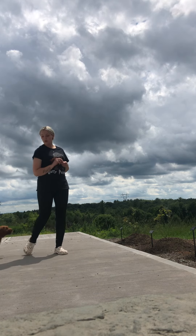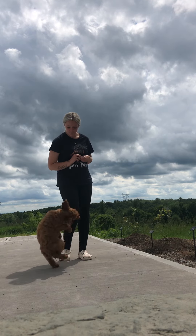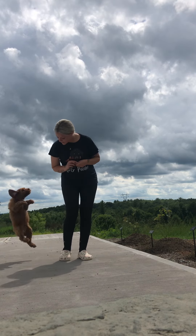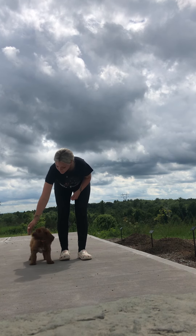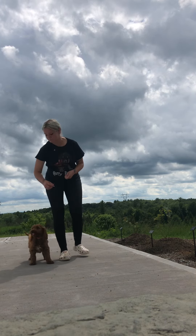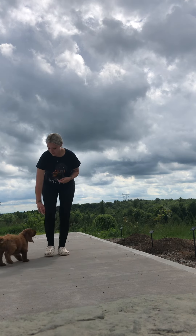When he jumps, we're going to give him a little bit of a nudge — we're not going to feed into any of that behavior. Once he comes down on the ground, I'm going to reward the calmness. Once all four feet are on the ground, he gets a reward. The biggest thing you don't want to do is use your hands to push him down, because you're giving him the satisfaction of why he's jumping.